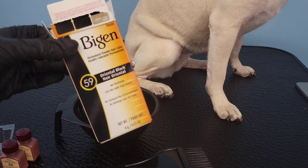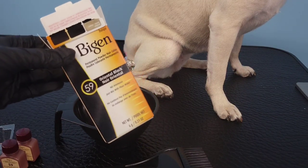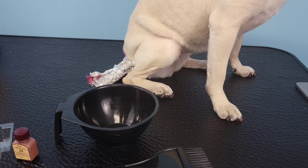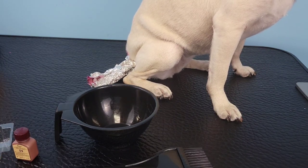Now that we're done with the tail, we can move on to the body. Here I'm using Bajin Oriental Black, which is not specifically made for dogs, but it is ammonia-free and it uses water as the developer. I'm going to show you how to mix it.